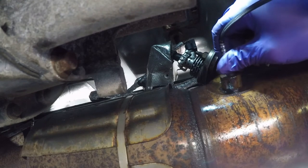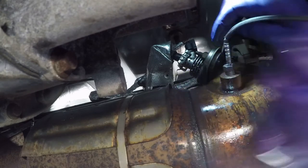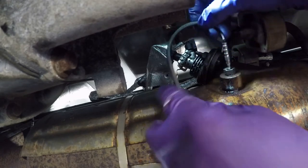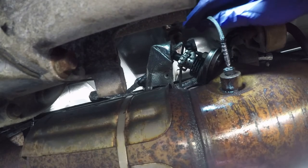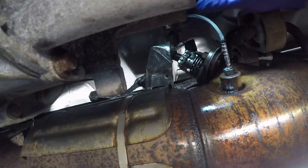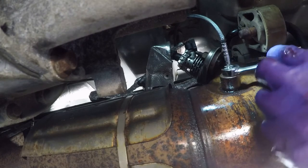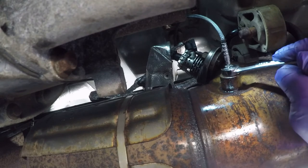That sensor bottoms out and essentially this nut is just to hold it in place. That's going in there beautifully — freshly tapped hole. That's tight. I'm going to leave it just a little bit loose and route my wire over here. The connector is actually along the frame rail, so I'll put that up nice and high. Again, it's 13 millimeter — I use a flare wrench so I can get more leverage. Tighten that down. This does not have to be crazy tight, just snug. Nice and tight in there.